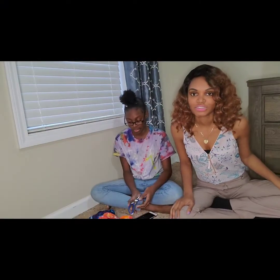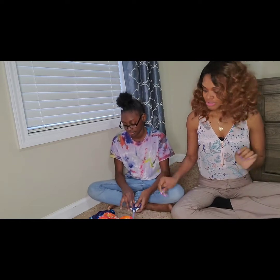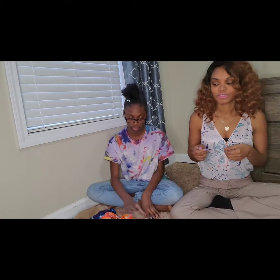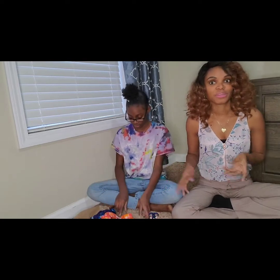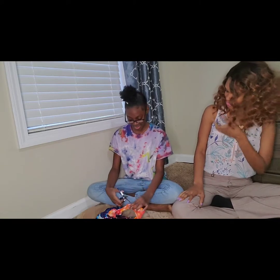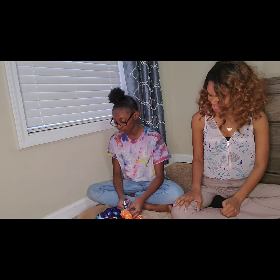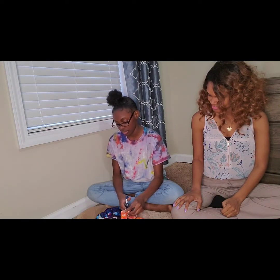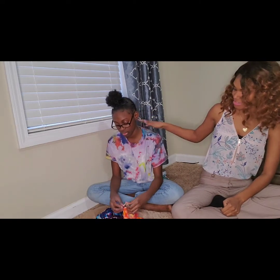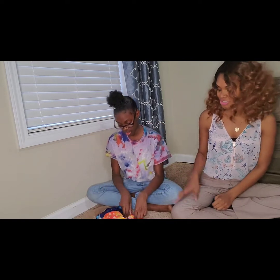Now we've washed all of our tie-dye shirts. Now we're going to use the scissors and take the rubber bands off so we can see the finished result. Let's start with Tresenish's shirt — when you do tie-dye your results are really cool. That's the first shirt she made for herself, so let's see if she can top this shirt.